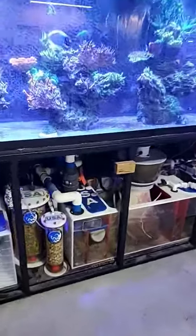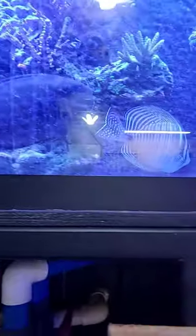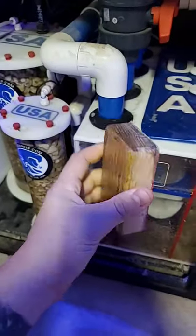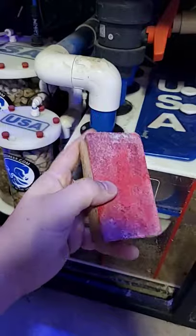Hey, what's up everyone. I wanted to answer a question that you guys put in the comment section yesterday — what glass cleaner do I use here on the 300 gallon? And there she is, the destructor. Anyway, it is the Tiger Shark float. I've actually done a couple videos on this — I think the first one was just the unboxing and kind of using it on the 300, and then I did a second one changing out this felt.